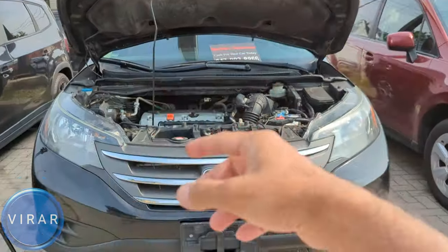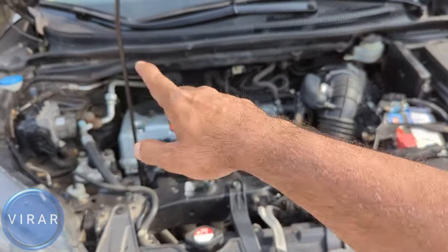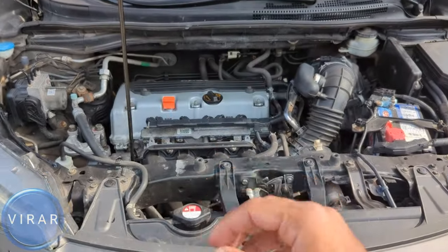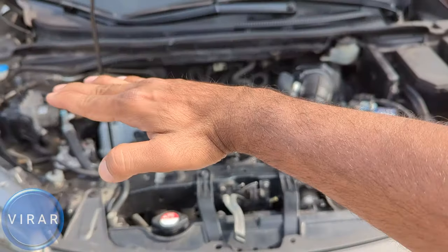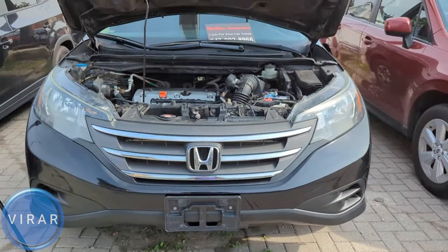Now when you check the oil, you have to make sure the engine is warm because the engine oil expands once it heats up, so you want to get a correct reading. Also it has to be on level ground, not on a sloped driveway, because it's going to affect the reading. Make sure the car is on level flat ground when you check the oil.